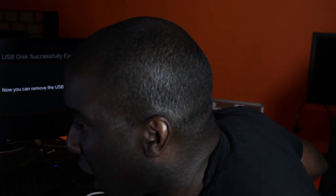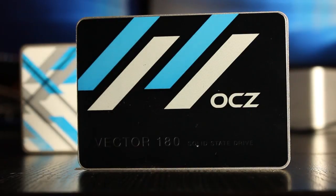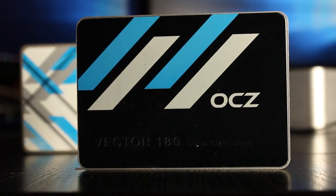Steady-state random write at 4KB is 23,000 IOPS, and then the physical usable capacity figures start to get a little bit confusing. Looking at the NAND components, it says Toshiba A19 nanometer multi-level cell — MLC for short.